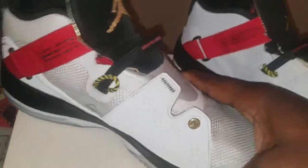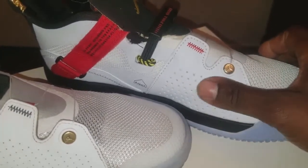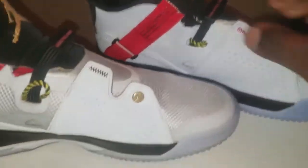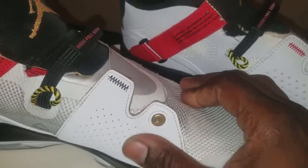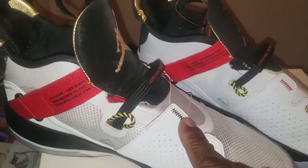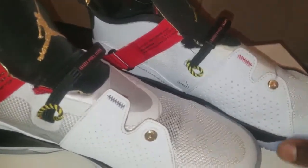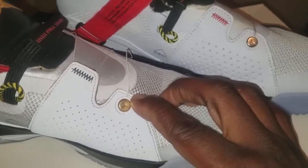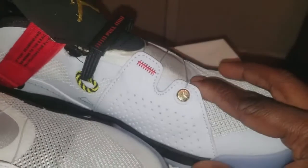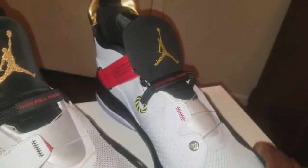The materials right here are different — the replica is a synthetic leather and the authentic is like a white nubuck. As you can already see, this one is red on the replica and on the authentic it's black. The gold symbol — this is more of a rich gold and the replica looks like a spray-on. You have to see these in hand to really notice the difference.